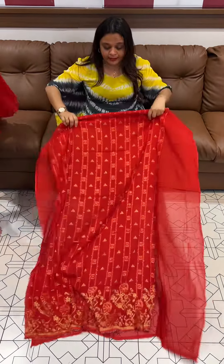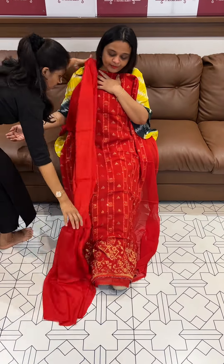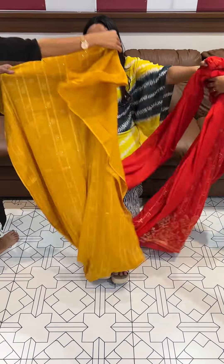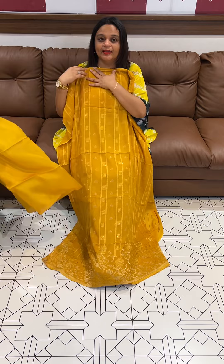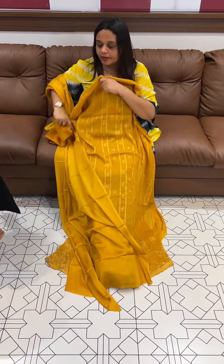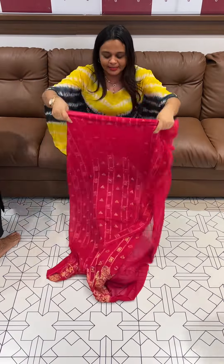Beautiful red color, all over Banarasi buta leaves, with the same color silk bottom and mustard yellow. Beautiful light yellow tone, all over zari leaves, with the same color silk bottom and red pink tone.